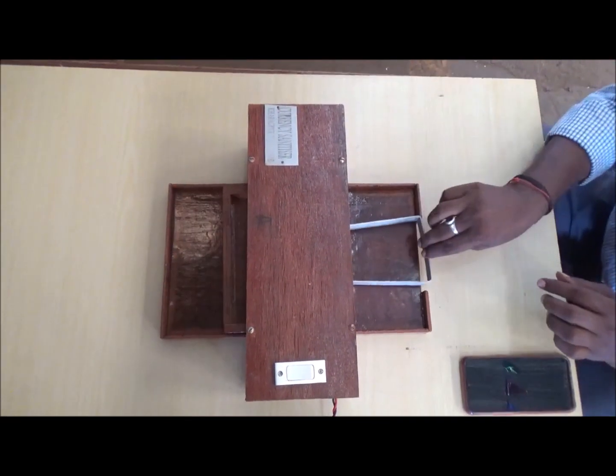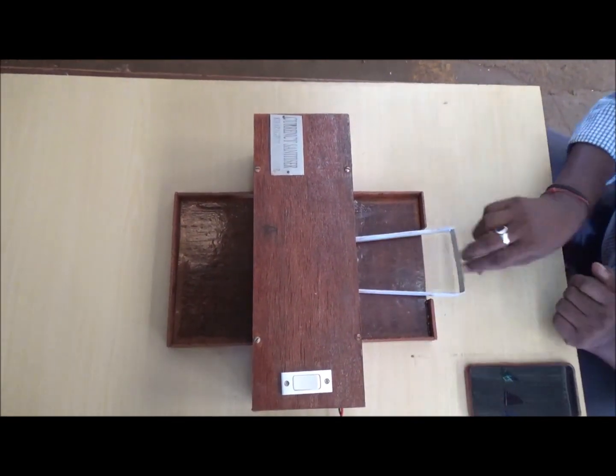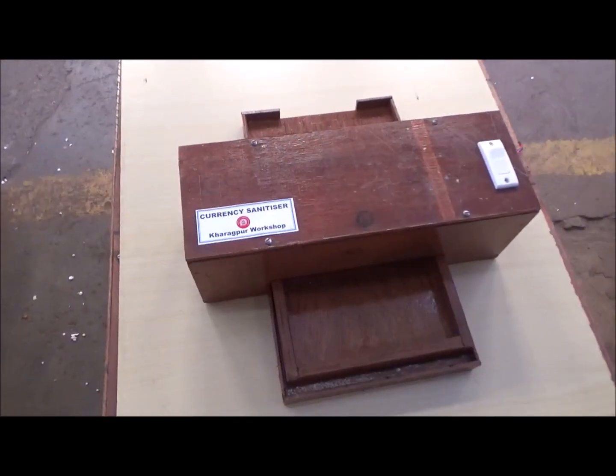The machine was entirely designed and manufactured by the Khagapur Workshop team, and the cost for in-house use is less than one thousand rupees.